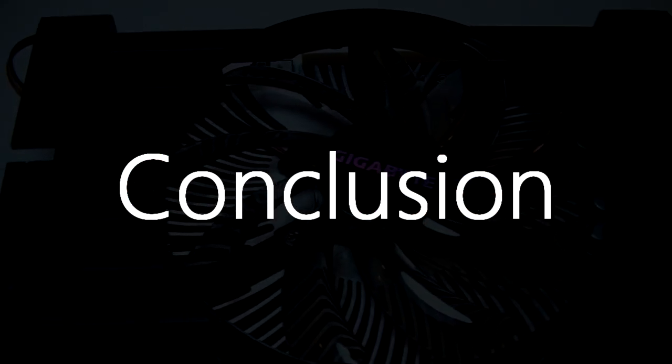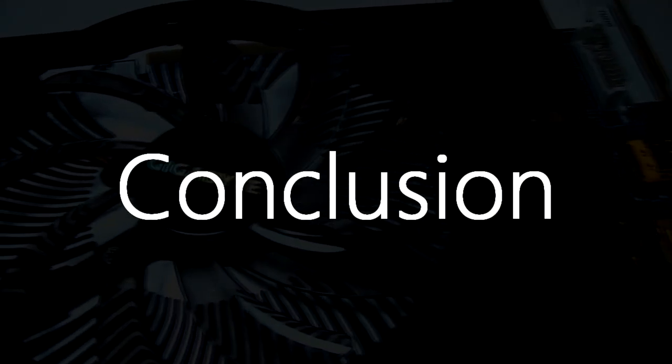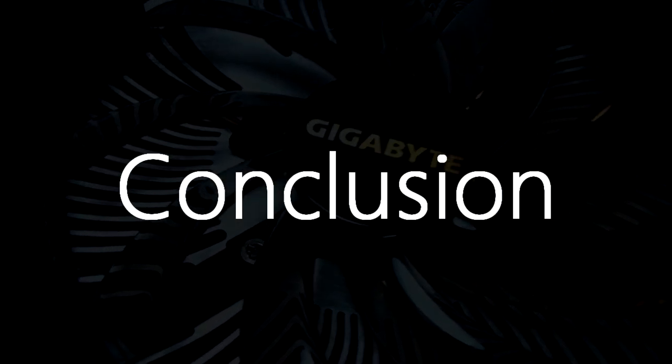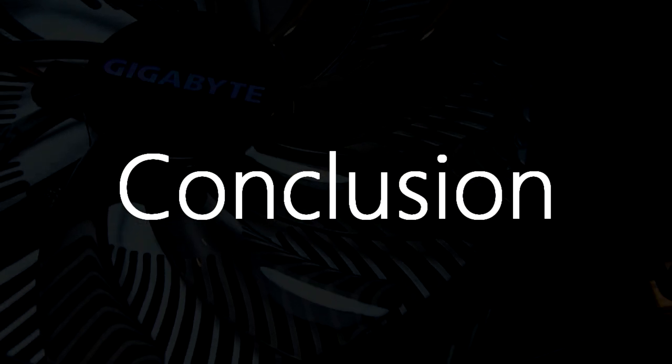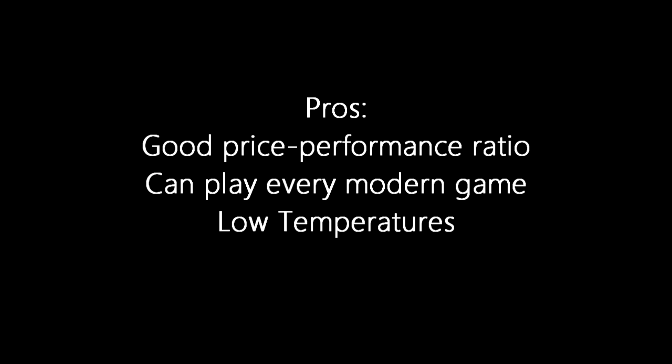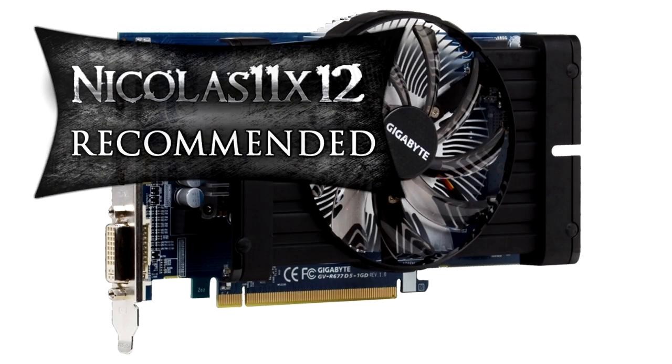The Gigabyte Radeon HD 6770 1GB GDDR5 graphics card can definitely play every modern game at the time of this video and can also be used for video editing. It doesn't perform too well in some tests, but for the price it's a beast of a card. Pros are: good price-performance ratio, it can play every modern game, and low temperatures. The only con is it has few display outputs. I give it a 7 out of 10 and definitely recommend it. Thanks for watching.